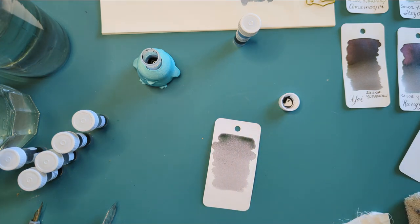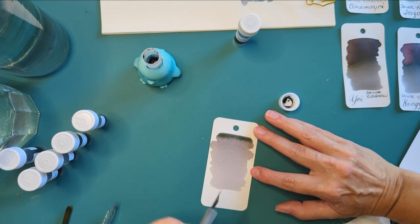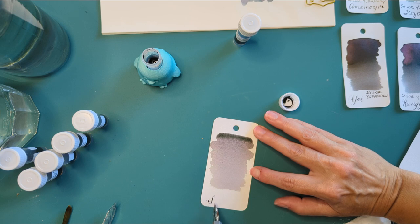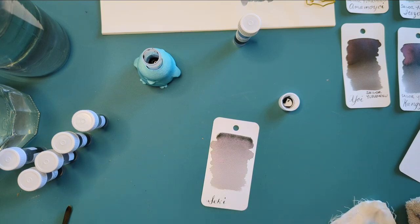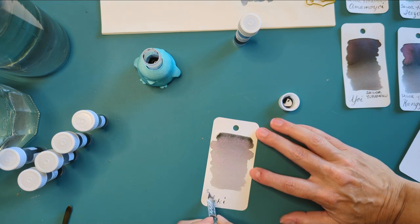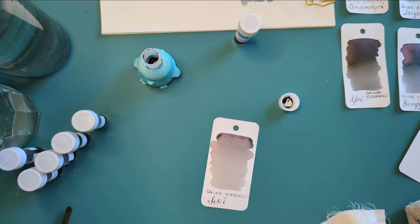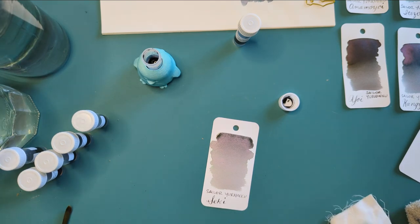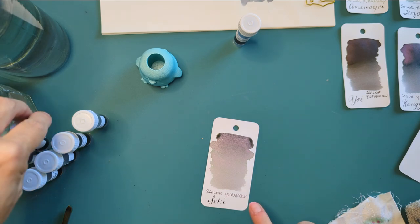I feel like these would be fun inks to just play with — draw on lots of different papers and watch the ink do its thing. My ride's almost here... just kidding. This is the cleanest my water has ever looked. This is so amazing to watch dry.